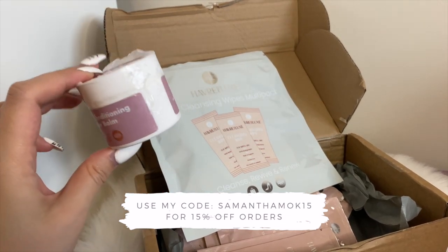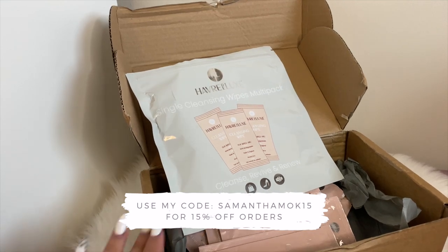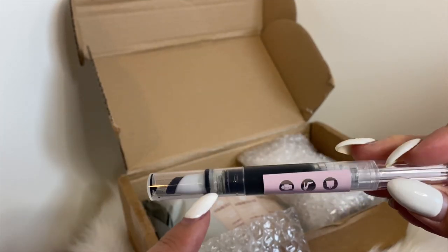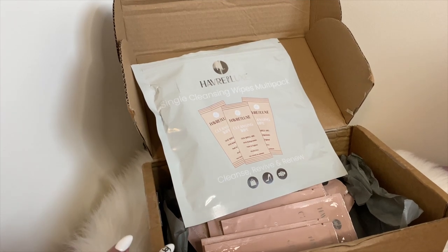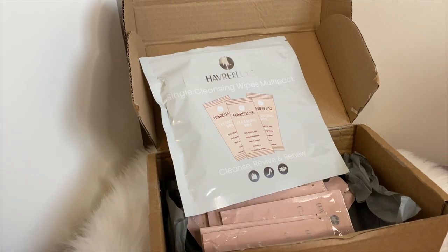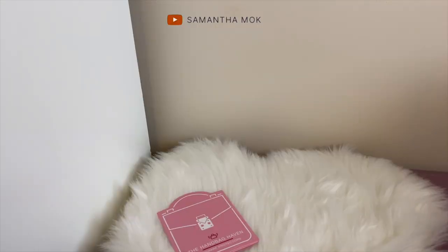The only thing I really have an issue with is the conditioning balm and possibly the pen getting damaged during shipping. I'm delivering to Canada and the boxes were pretty beat up, so I'm not sure if it's a Havre Deluxe issue or the parcel shipping companies. Nonetheless, I'm happy overall with my purchases — except I might not reorder the conditioning balm and I'd be wary of the pen. However, their hardware protectors and the wipes I will definitely rebuy.